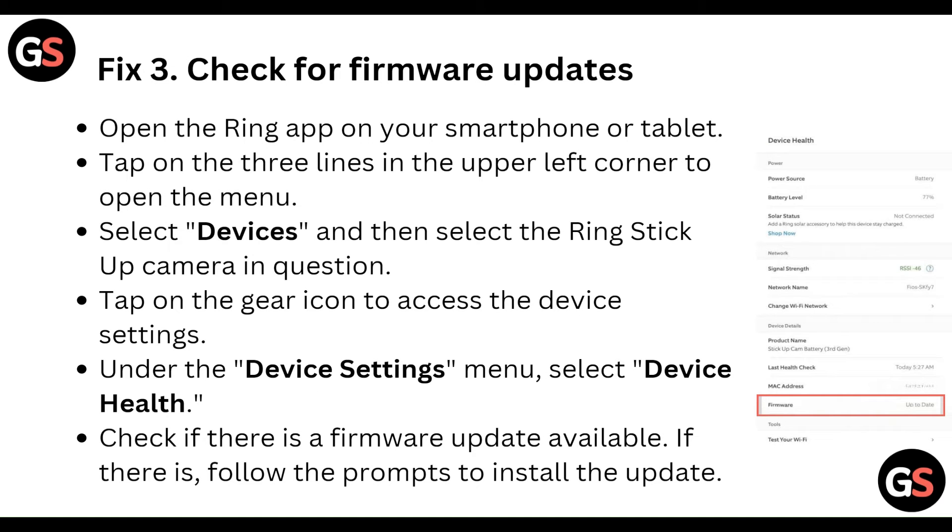Third, check for a firmware update. Open the Ring app on your smartphone or tablet, tap on the three lines in the upper left corner to open the menu, then select Devices and select the Ring Stick Up Camera in question. Tap on the gear icon to access the device settings. Under the device settings, select the Device Health menu and check if a firmware update is available. If there is, follow the prompts to install the update.